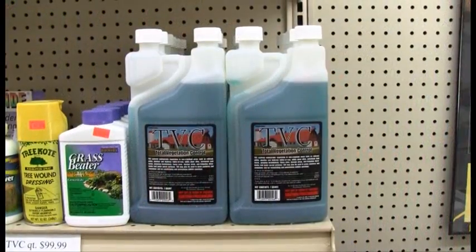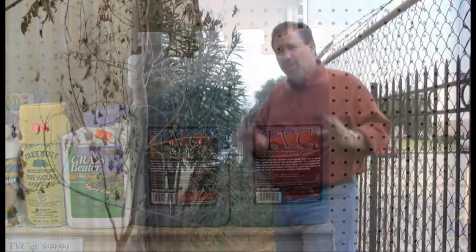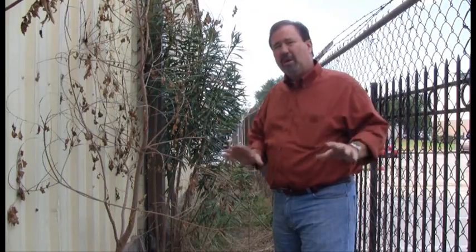Once we have all this cleaned up, we can go back and take a product called TVC, which is Total Vegetation Control, and that will give us about four to six months control as a soil sterile in this area.